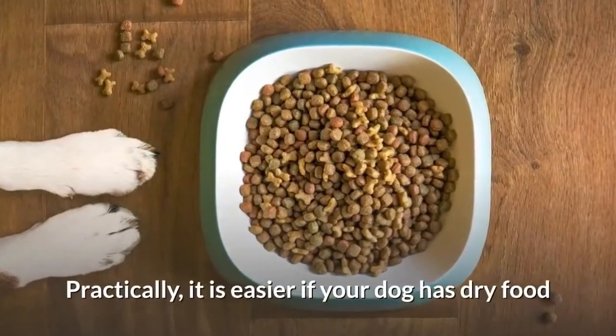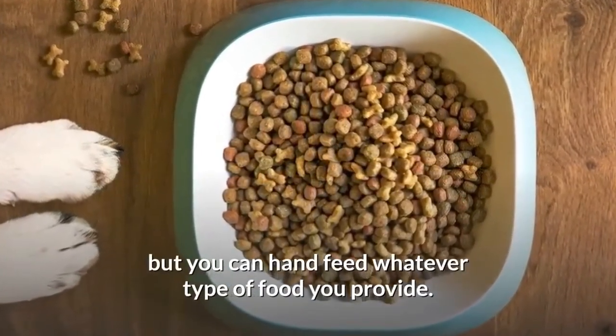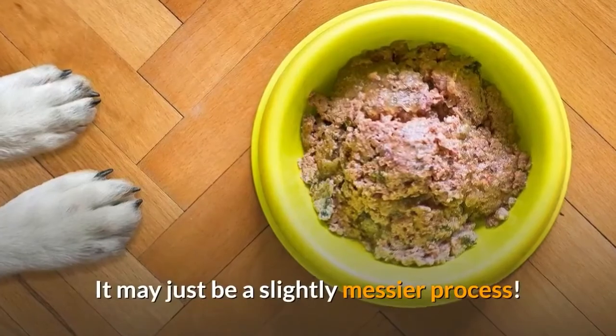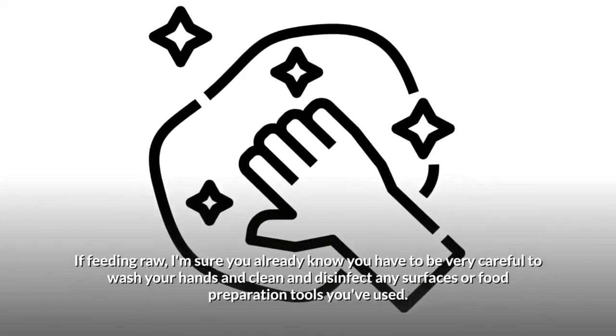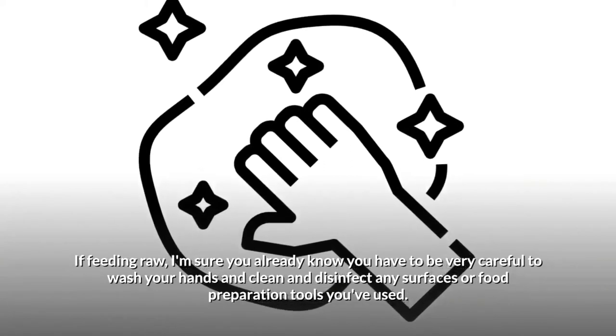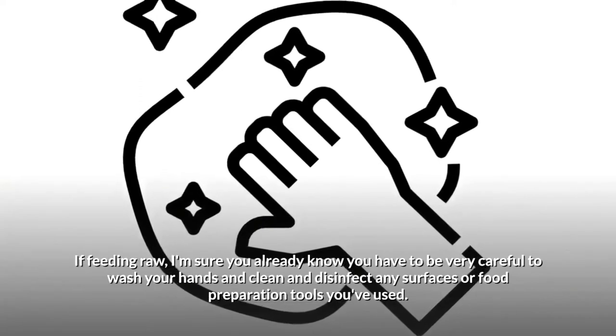Practically, it is easier if your dog has dry food, but you can hand feed whatever type of food you provide — it may just be a slightly messier process. If feeding raw, you have to be very careful to wash your hands and clean and disinfect any surfaces or food preparation tools you've used.